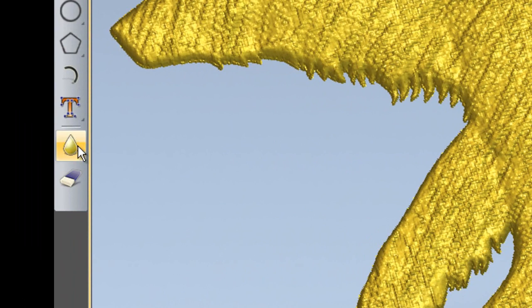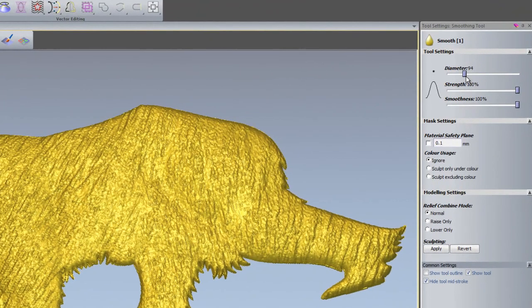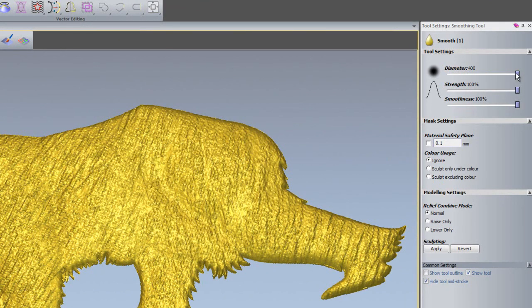If you take a look on the left hand side, we have the Smooth and the Erase. I'm going to open up the Smooth first of all, and that opens up this dialog box on the right hand side. I can adjust the diameter of my brush, so let's make it 400, which is the maximum. If I hover over the relief, you can see I have quite a large brush. I'm going to drop that down to around about 100 — you can see that that's a smaller diameter brush.